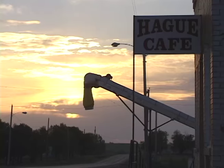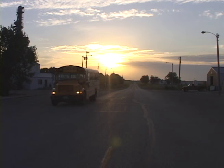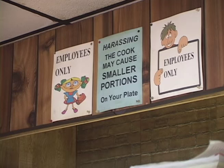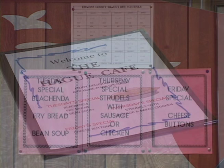Communal activities are important in small towns, whether it be a church supper, a high school sporting event, or a special meal at the local cafe. My name is Helen Fisher. I do mostly the German dishes — I do the strudel, the bean soup, the vlachenda, and the fry bread. And Fridays we do cheese buns.